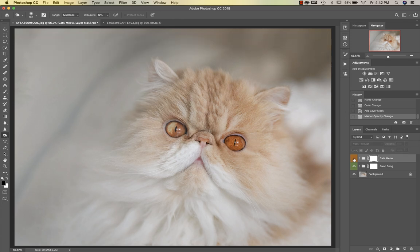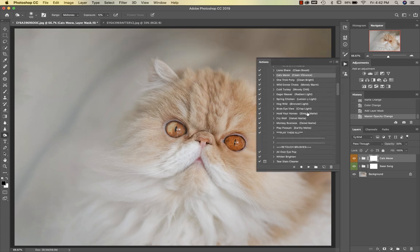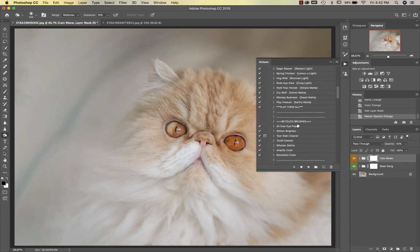If I click on and off you can see what Cat's Meow is doing. Then we're going to go down into our retouch brushes and I'm going to use Alt over Eye Pop. I'll change my brush to 100 up there and then reduce that opacity just a bit.